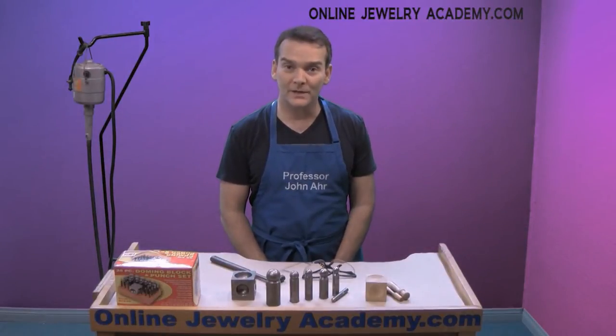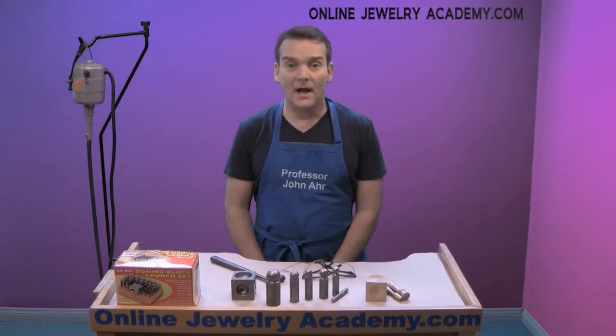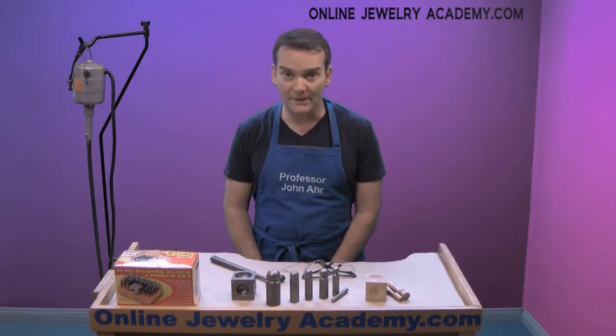Hi, welcome to the Online Jewelry Academy. I'm John R. and I'm your instructor. Today I'm going to talk to you about dapping.